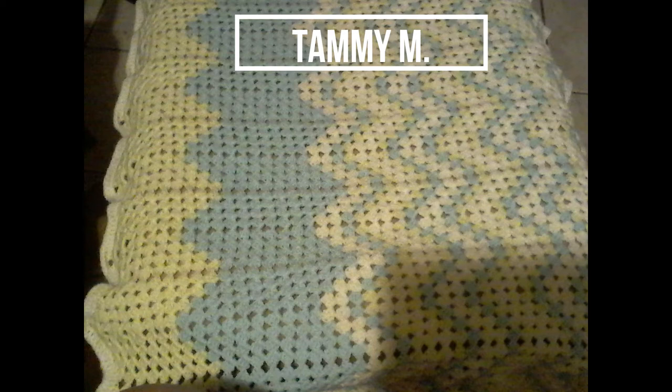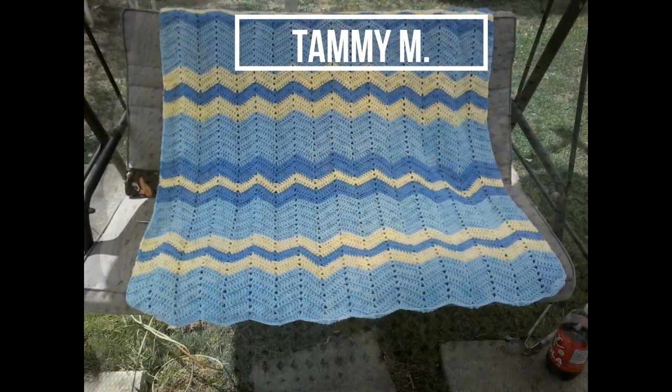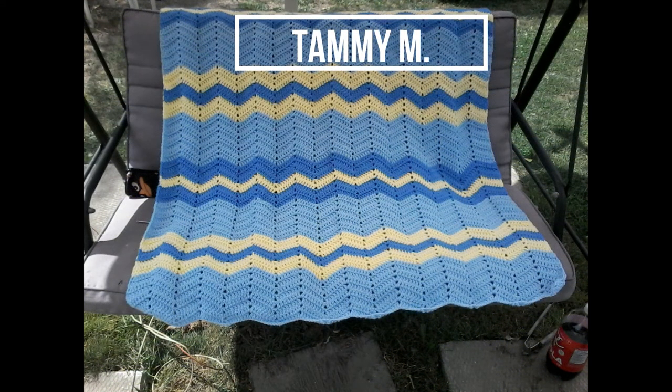Here we have gray and yellow — it's a good combo, a very strong combo. This is in the granny ripple. I've never tried the granny ripple myself, but I love the way the colors play on each other. And of course again you have that one row of gray — I just never thought of that. Beautiful, Tammy.